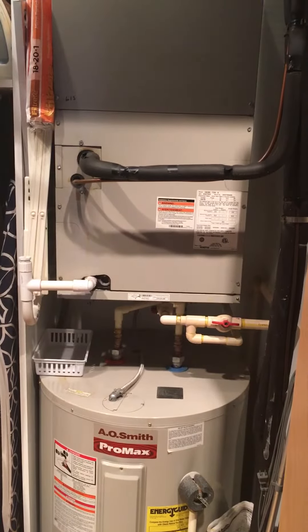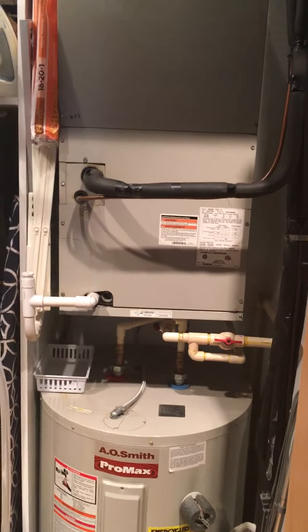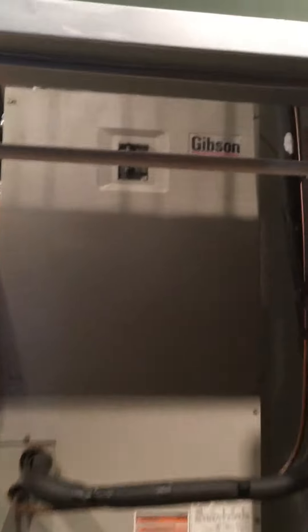Currently this one is about 19 and a half inches wide, 43 inches tall. I got measurements of everything from the floor up to the framing and then beyond that up to the supply plenum.